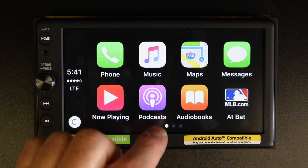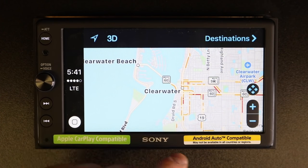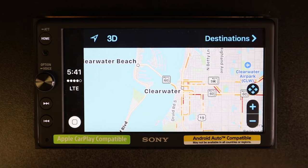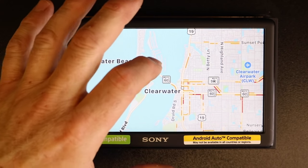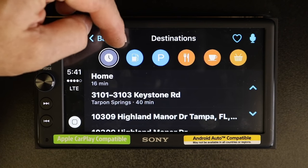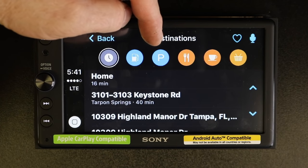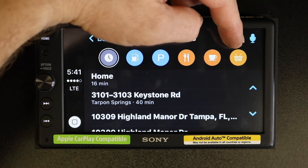Maps work very similarly — you simply touch them and you can have your map up to see what's going on. If you'd like to select a destination, select Destinations. Here's a list of addresses you've been to in the past. You can also choose from predetermined destinations like gas station, parking, food, coffee, or grocery shopping.